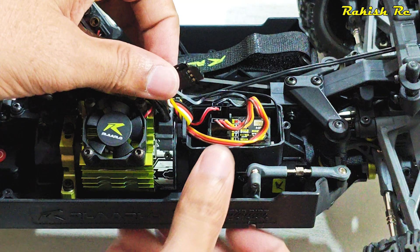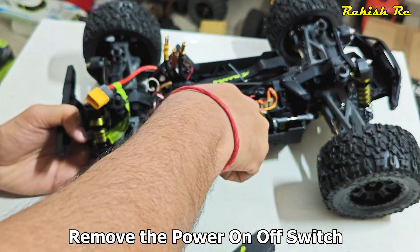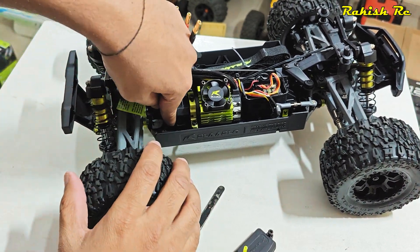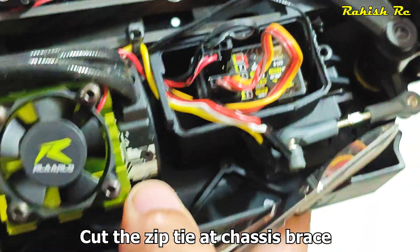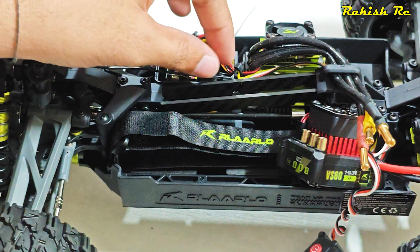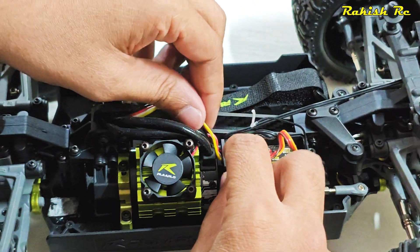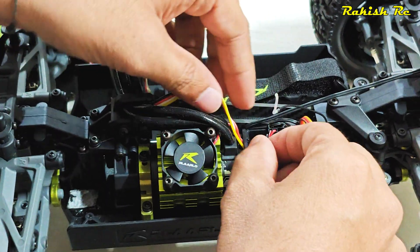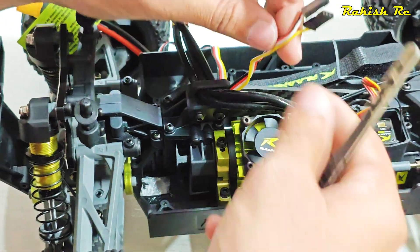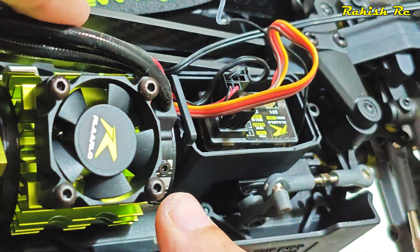Disconnect the ESC wire. Once we disconnect the two wires from the ESC, carefully remove them from the receiver box. You can use a tweezer or visor to make it easier.